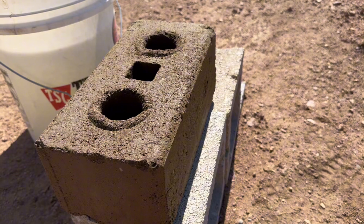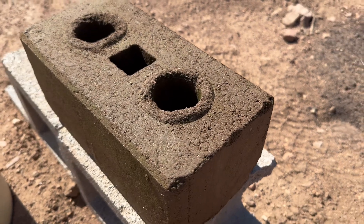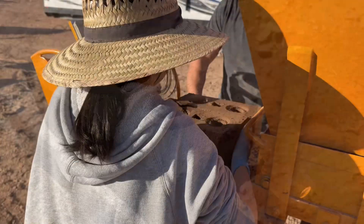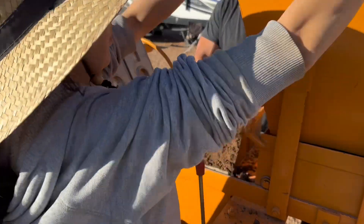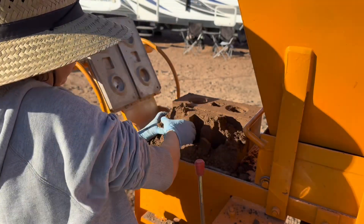This is only 10% cement with our native soil, so I think we may not even need clay — even though we are going to add it, because it's hard to move the block from the machine to the pallet to where we cure it. We'll still be playing around with the mix, but I think we are on the right path.